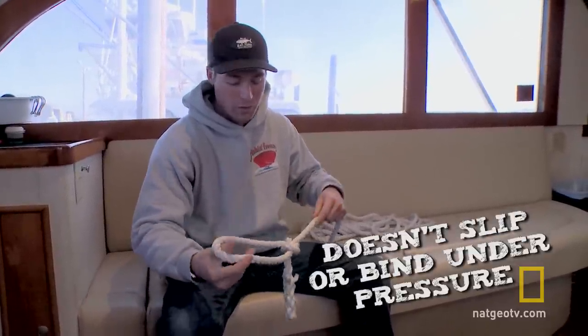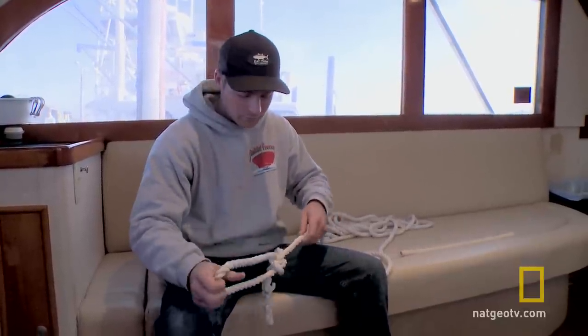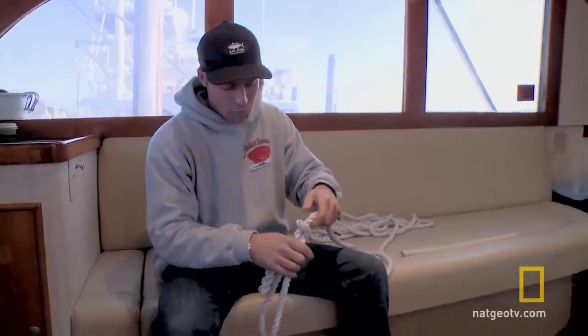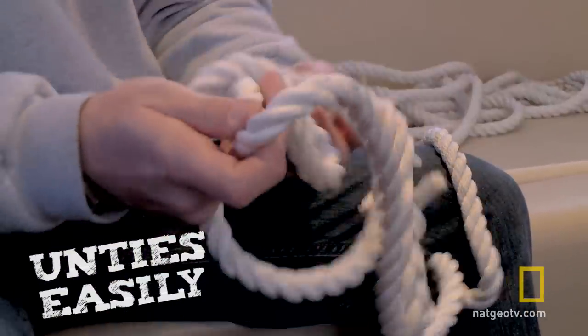You can tow a car with this if you wanted to. I've pulled my buddies out of ditches with these before, no problem. As hard as you pull, you can still untie it — just pull that little lever right there and it will come loose.